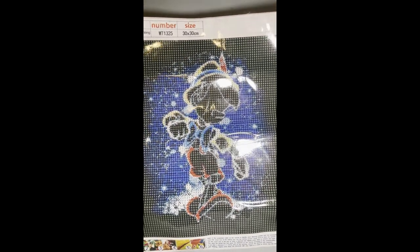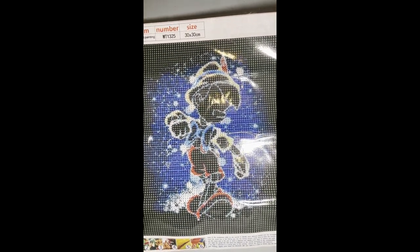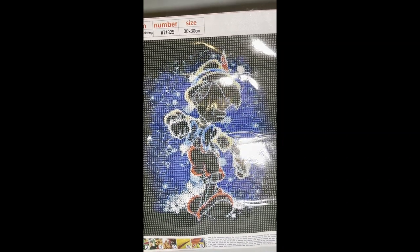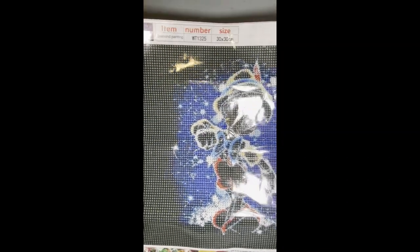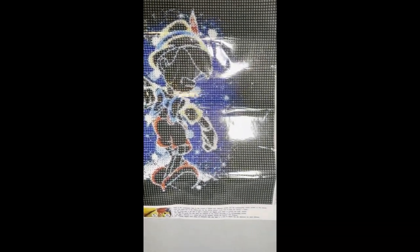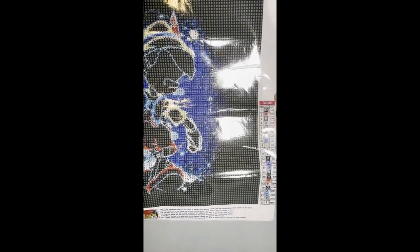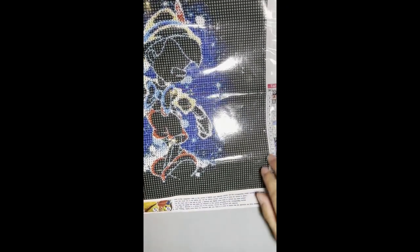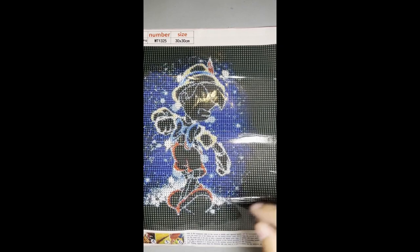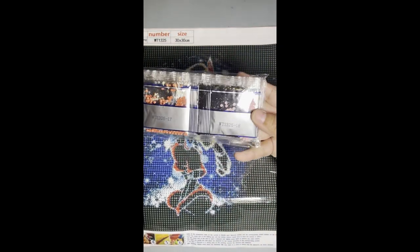These next four paintings are part of a five-character series. Unfortunately I'm missing Ariel, but the first one here is Pinocchio — it's a 30 by 30 with 23 colors. It has a lot of color blocking on the sides with DMC 310. Here are the drills.